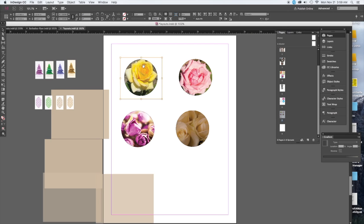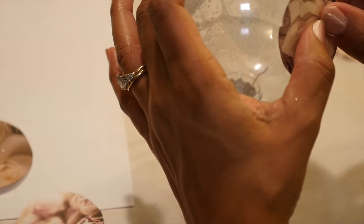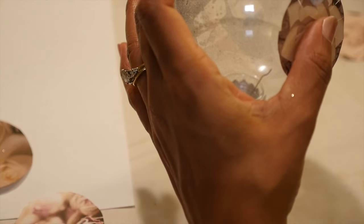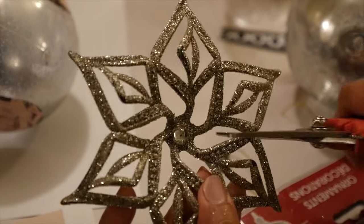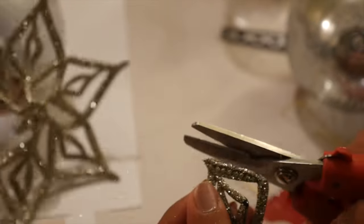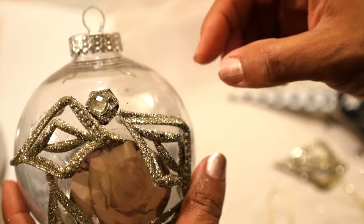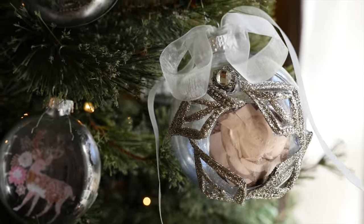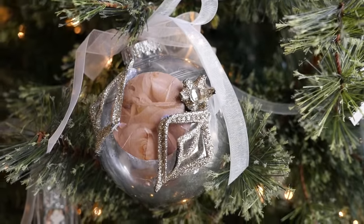Next I'm making some vintage-looking bulbs using Graphic Stock flower images changed to a sepia color to make them look antique. I printed and cut the flowers out, cut little slits around the edges, and Mod Podged them to the bulb — one flower on each side. Then I cut pieces off an antique silver relief ornament I found at Dollar Tree and used those pieces to frame the flowers on my bulbs. I added a sheer silver ribbon to the top and it came out simply gorgeous — I think I'll be making quite a few of these.